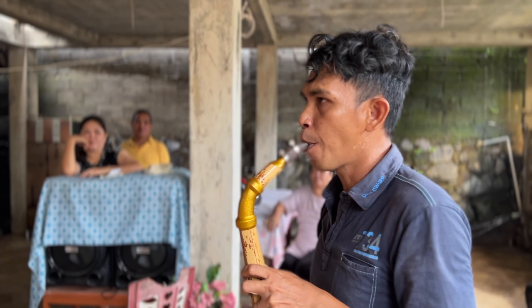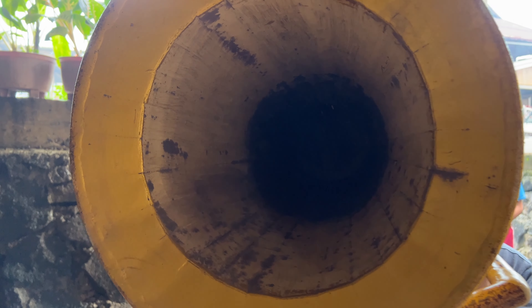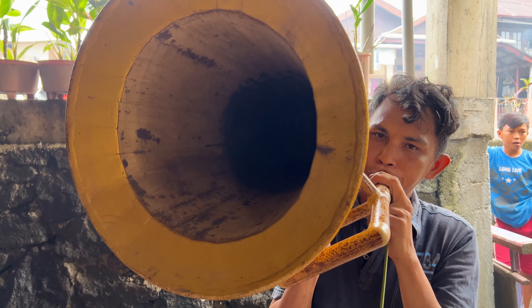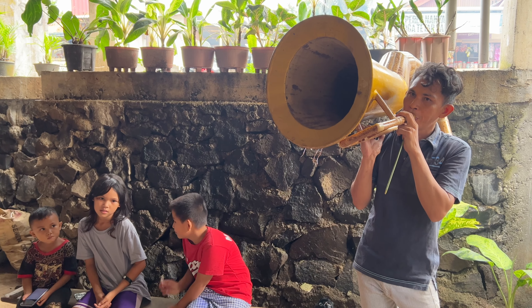This one-of-a-kind art form, known locally as musik bamboo, is unique to northern Sulawesi in Indonesia. Even this massive tuba, constructed entirely from small strips of bamboo, sounds just like its brass counterpart.